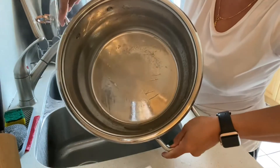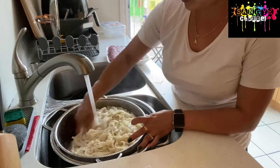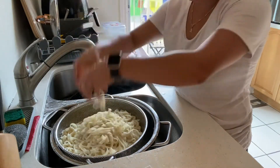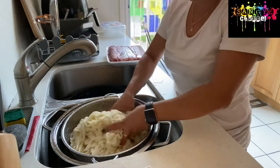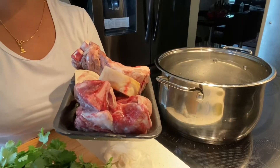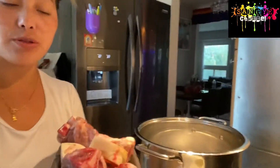Look guys, the noodle is not sticking on the pan. You know, the pan is with some cold water. I can see the noodle has not stuck with each other - see how nicely the noodle looks, it's not sticking. So the noodle part is done.